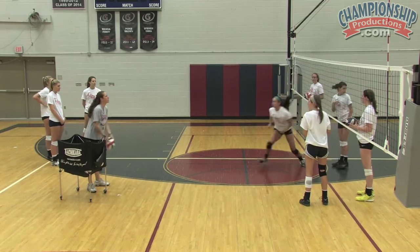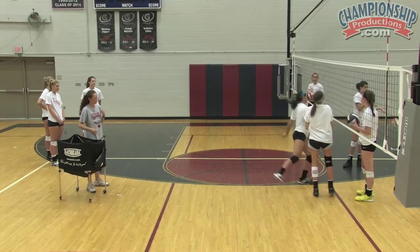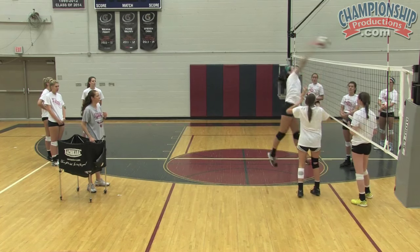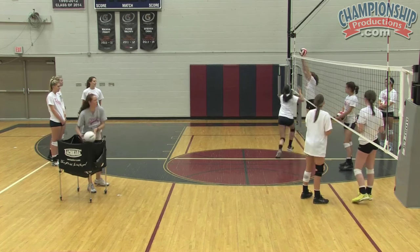Kayla's going to go this time — she's going to reach and grab that ball. I'm going to give her a little time to transition. See how she didn't get all the way back? Hit something other than a one. They're liking the ones right now; I want them to work a little bit harder.